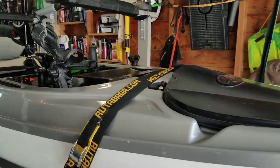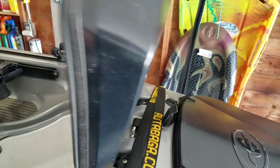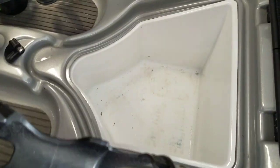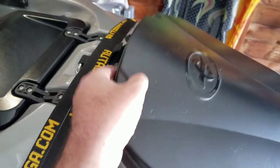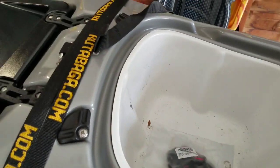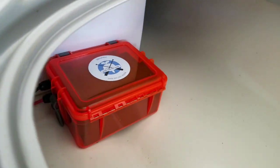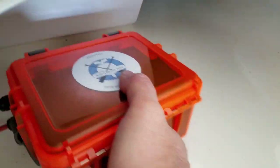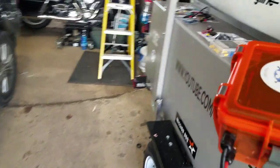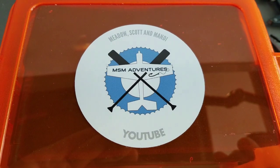Alright guys, check this out. We've got two hatches on the Eddy Line. No battery box there — place for beverages, ice, whatever. Another hatch here, no battery box here, removable liner. Ah-ha — battery box! Let me pull this guy out and show you what we've got. Put it over here on the bench and it is now officially the MSM Adventures DIY battery box.